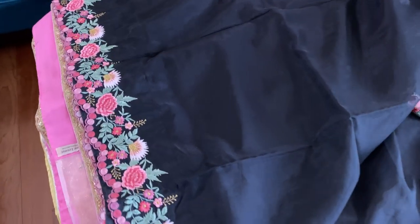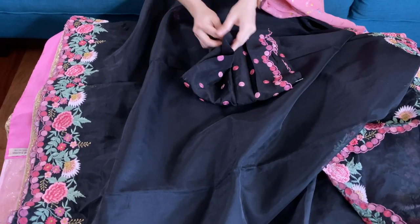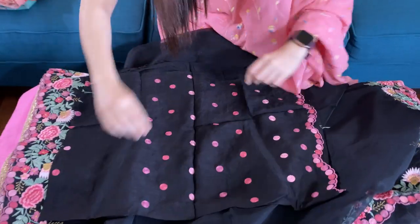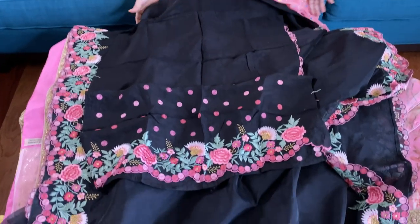This is the lower border. And this is the blouse piece for this sari — the blouse has a lot of embroidery work.